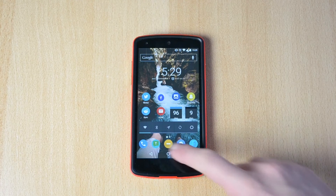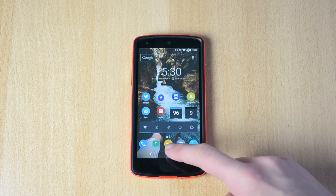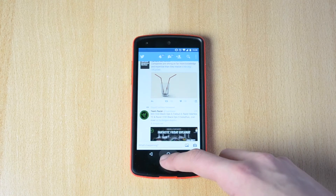What you want to do is hold down on your home button. Let me just open up Twitter so it has some information to pull up.